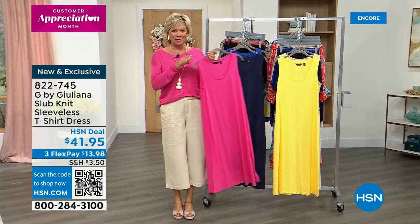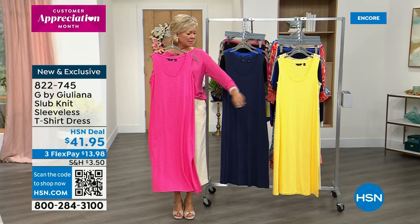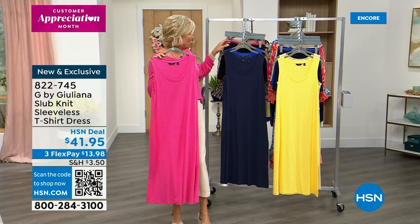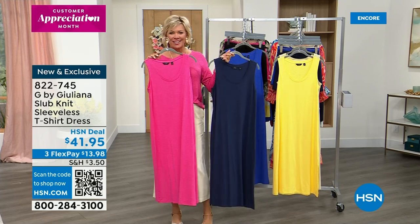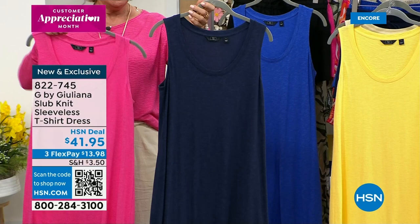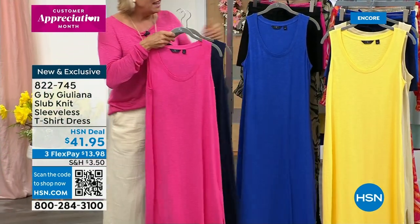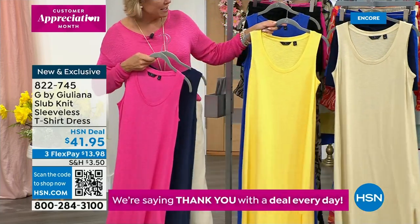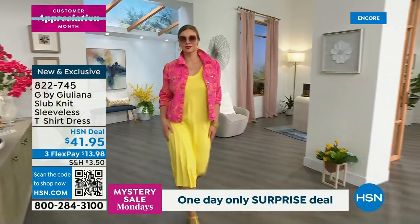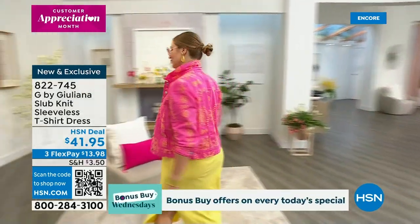Brand new from Juliana for the season — this fabulous sleeveless t-shirt dress, a similar slub knit to our Today Special. Available in magenta, navy, cobalt blue, lemon yellow, and papyrus. The papyrus is so soothing and easy to wear with anything. It's just so easy — I love this with sandals or sneakers. If you want to dress it up, belt it and you've got a whole different vibe. That jacket is coming up as well — brand new, exclusive, first airing.